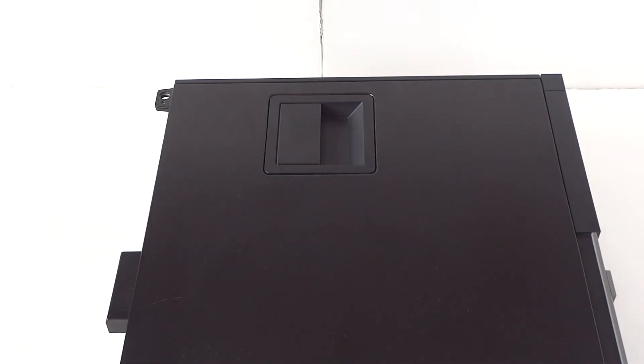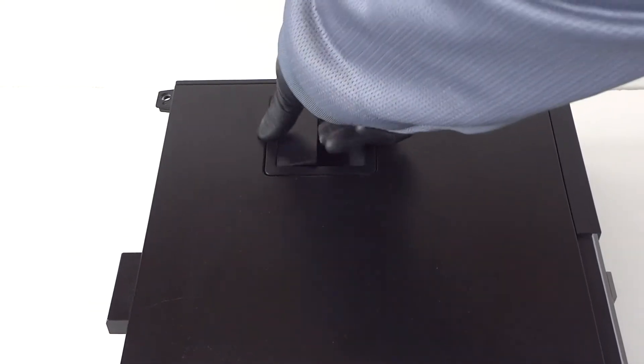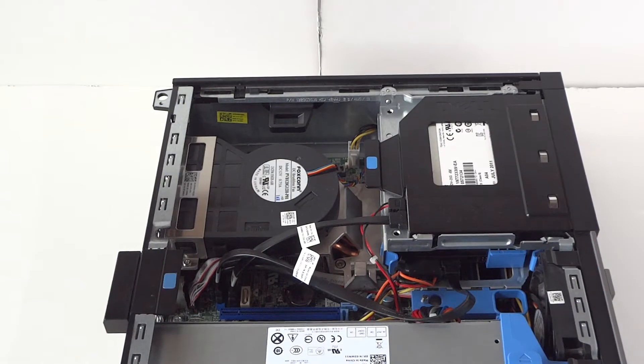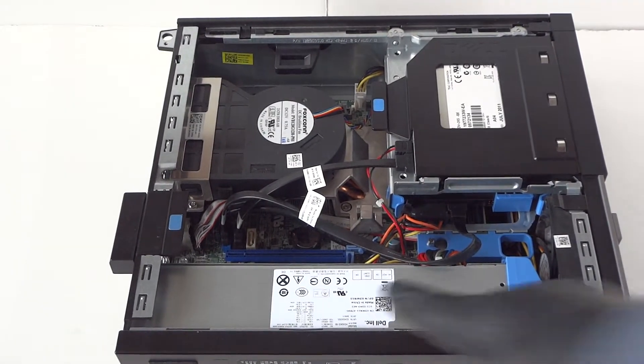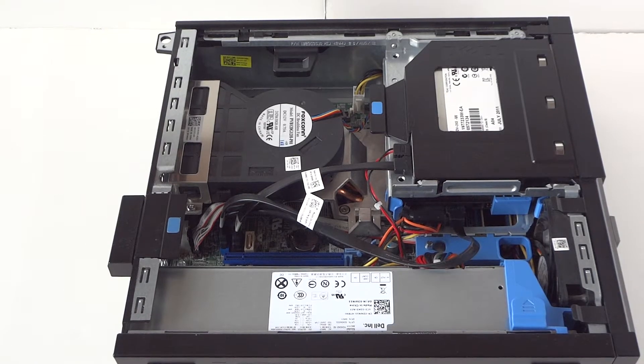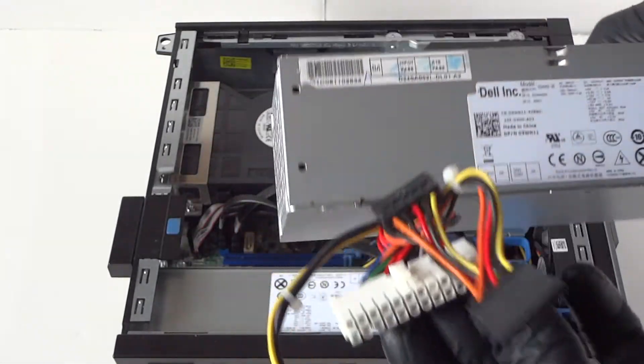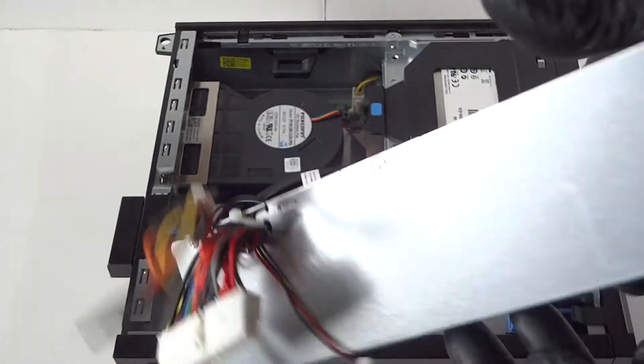What's going on, you guys? This is Max KD. I have another Dell Optiplex 790 — this is the small form factor — and today I'm going to be replacing the power supply and show you guys how to do that. So if your power supply failed, I'll show you guys how to replace it. You just go online, get the same power supply.